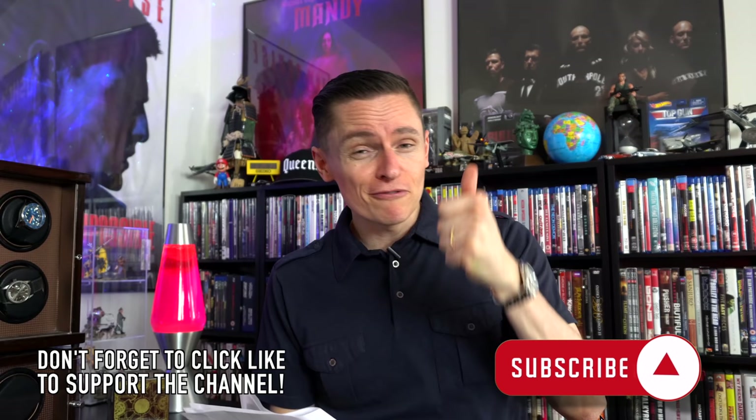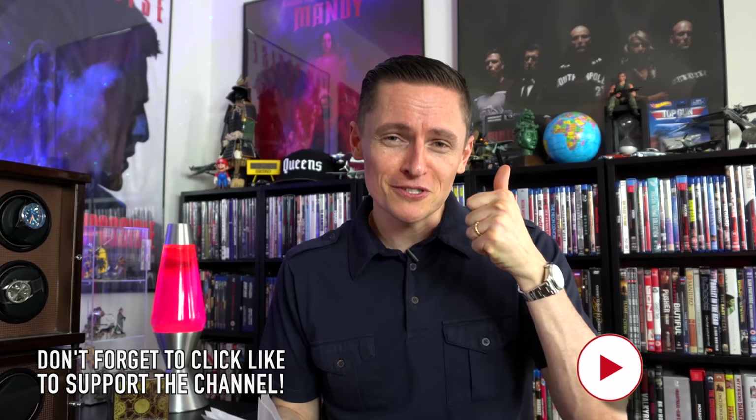Let me know your thoughts in the comments below. Don't forget to like this video, especially if you want to support independent channels like this and want to see more free content. I'll catch you in the next one — thank you so much for watching. Ciao.